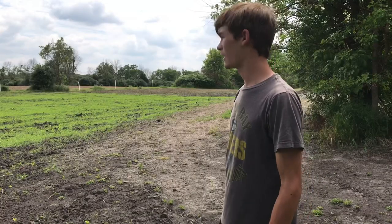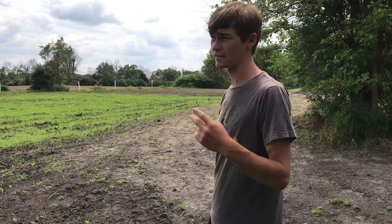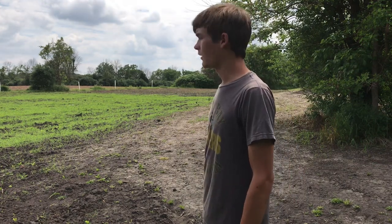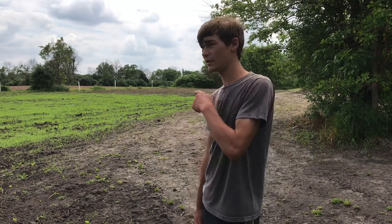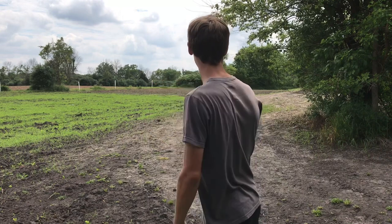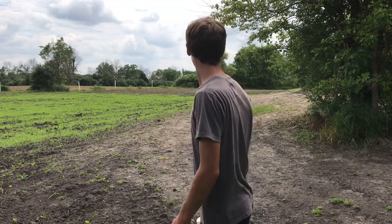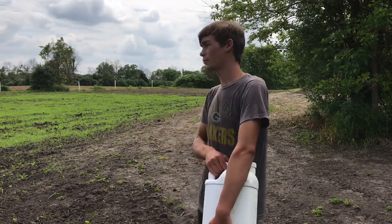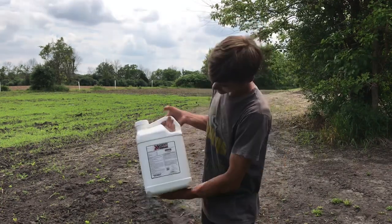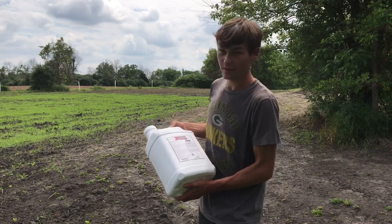By that time the soybeans will be out of the most vulnerable stage, but they'll still be getting chewed on, so I might have to reapply a second time. I'll update you after maybe a week or two weeks and see if there's any deer browse. I'm going to spray this plot here and also one at home on another soybean food plot — both are about a half acre each. They will get browsed pretty badly if I don't spray this stuff, so let's try it out.